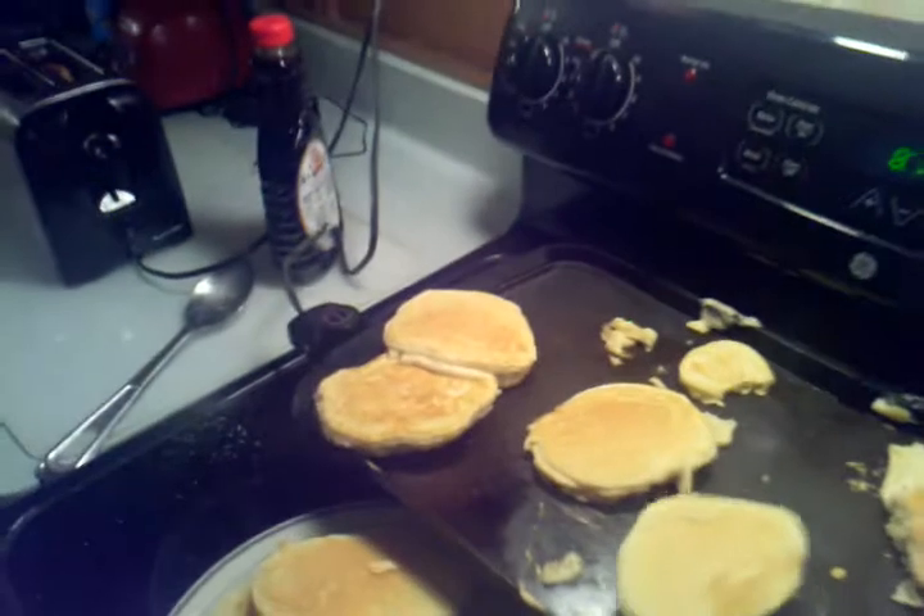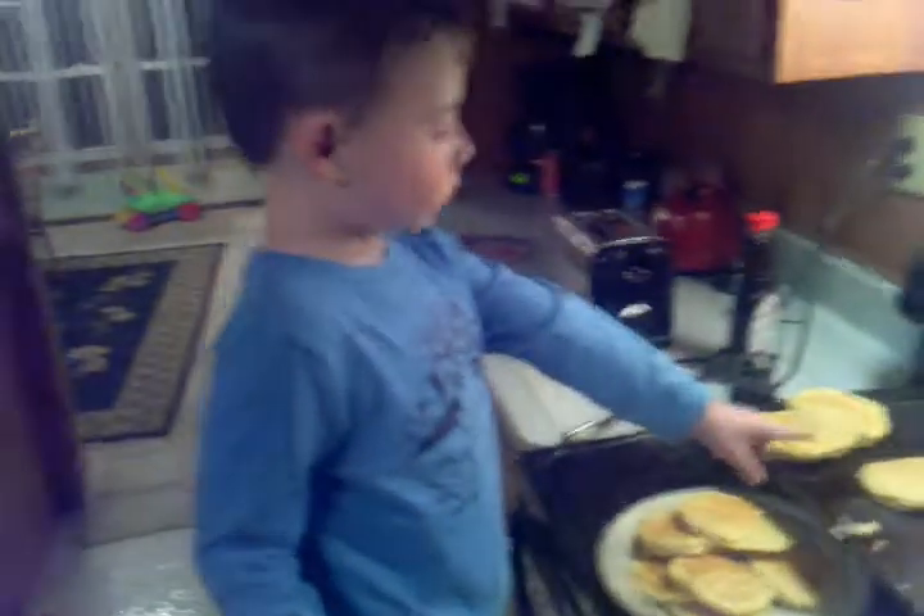Scoop it up and put it on the plate. You can do it. Can you do it? Alright. Here. Okay, now which one are you going to do? This one? Okay, go ahead.